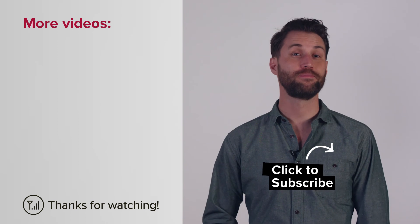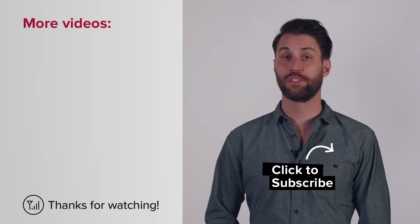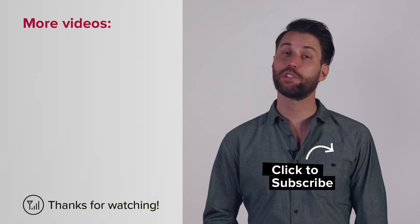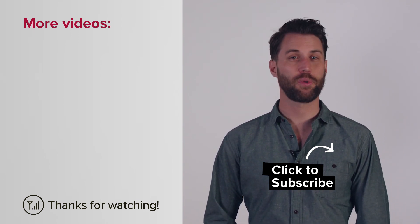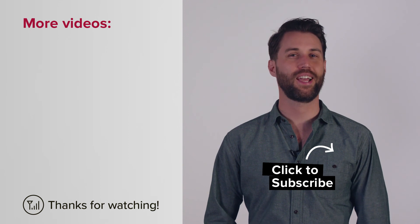I hope this was helpful. If you've got any questions about lightning surge protectors, give us a call or check out our support center online. Subscribe to our channel for more videos like this every week. Thanks for watching, and we'll see you next time.